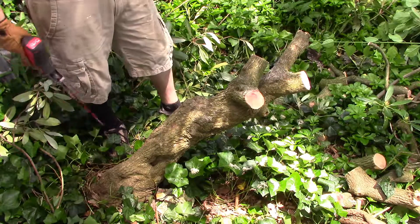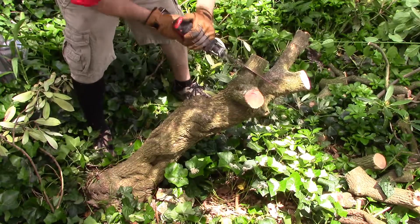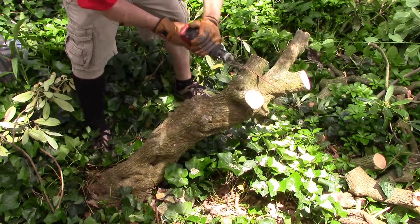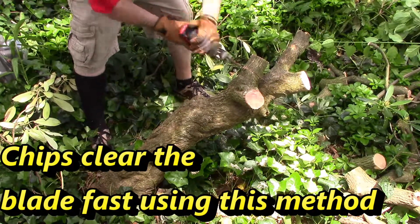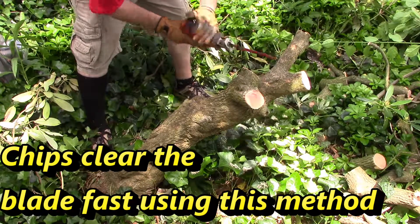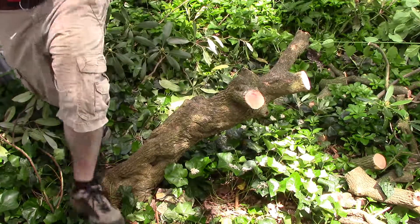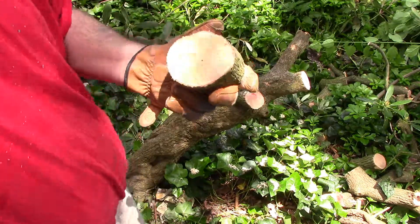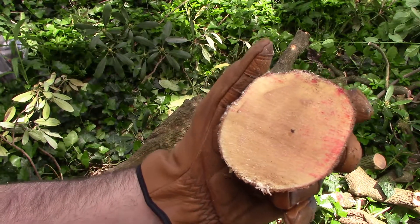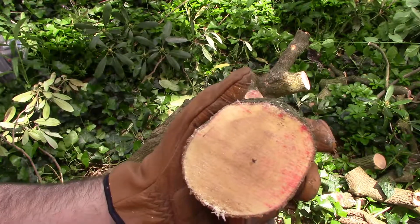So I'll demonstrate the rocking technique — rocking it back and forth clears the blade, and using the whole length of the saw blade. And the cut comes out pretty even. This blade definitely needs to be rocked.